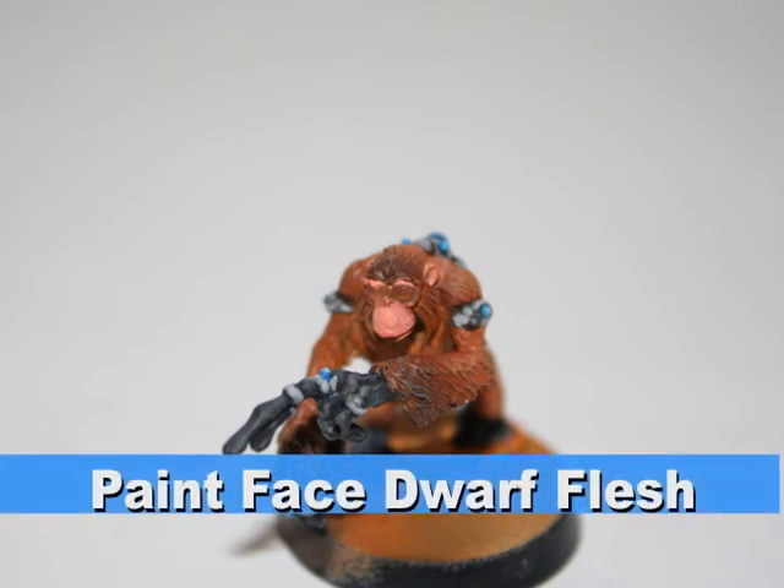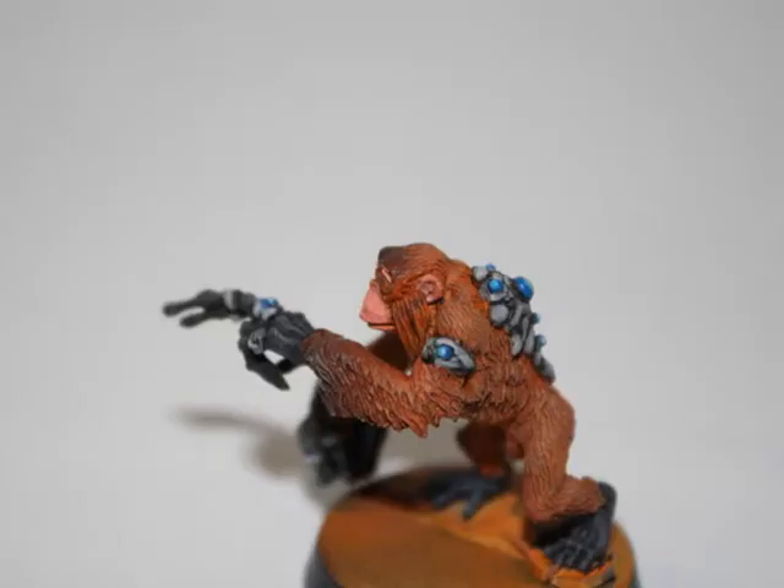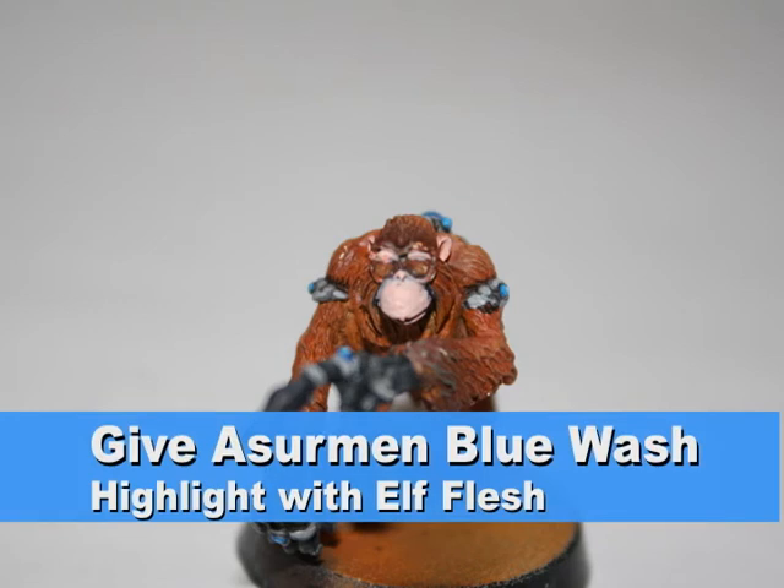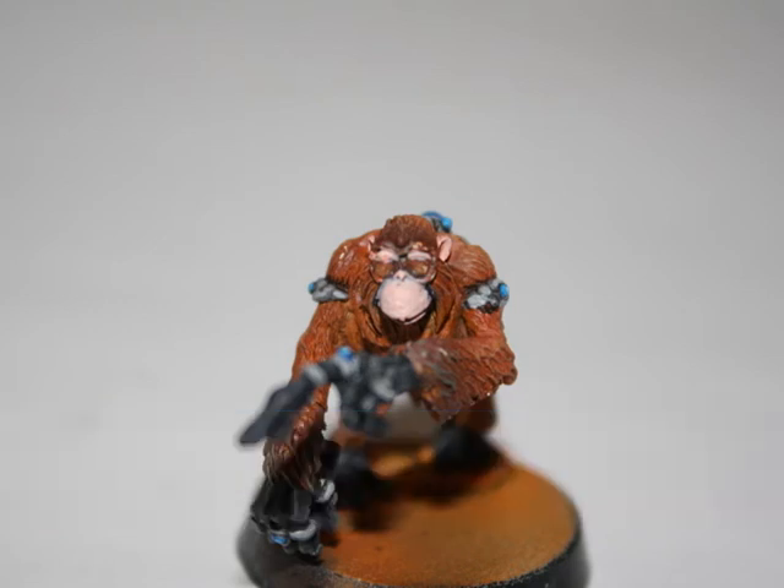I first painted his face Dwarf Flesh. To give the face a little bit of shading along the recesses, I then gave the face an Azure and Blue wash, and then highlighted the flesh with Elf Flesh.